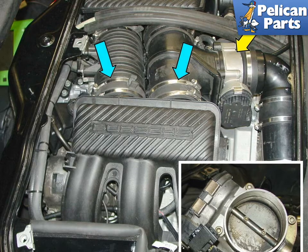Remove the throttle body (yellow arrow) from the intake plenum, then take it over to your workbench and clean it out using some carburetor cleaner. Run lint-free cloths through all of the passages and make sure all dirt and debris is removed.